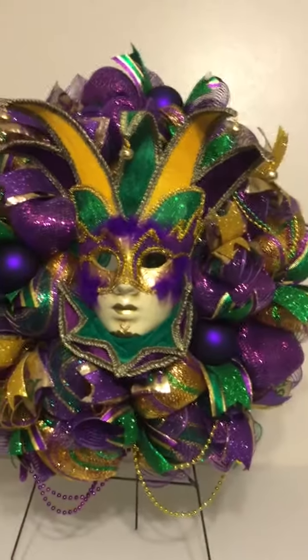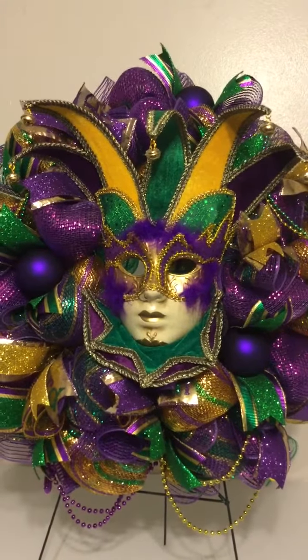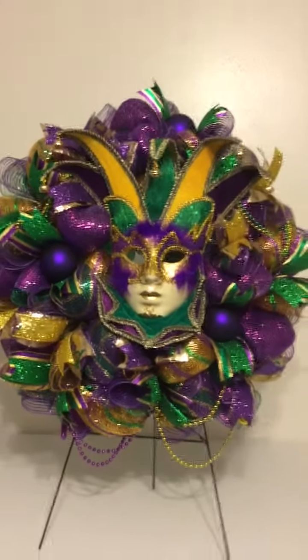As you view my pages on Instagram, Pinterest, and Facebook, I also do embroidery as well. You can look at all my other creative wreath designs and embroidery designs.